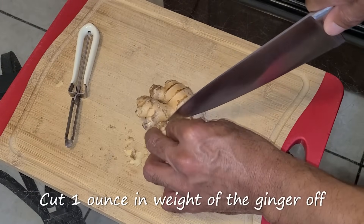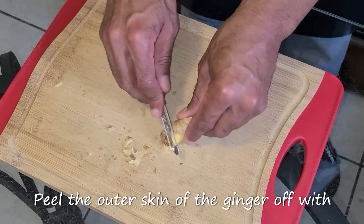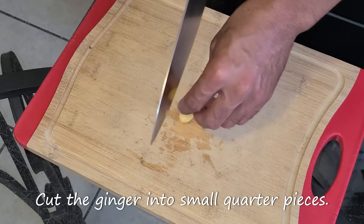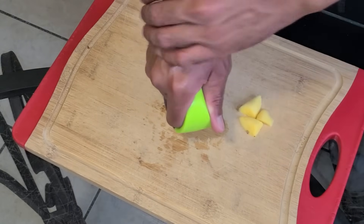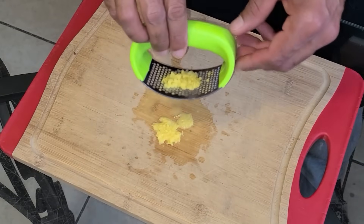Cut one ounce in weight of the ginger off with a knife. Peel the outer skin of the ginger off with a potato peeler. Cut the ginger into small quarter pieces. Take a garlic press and press the ginger.